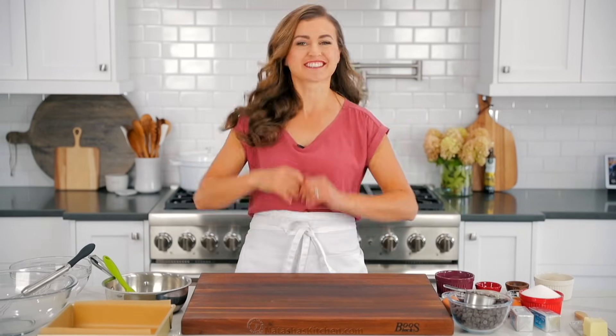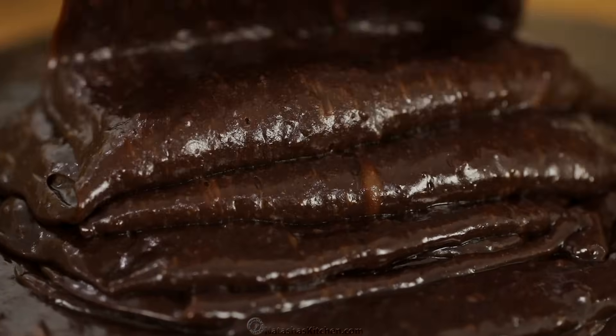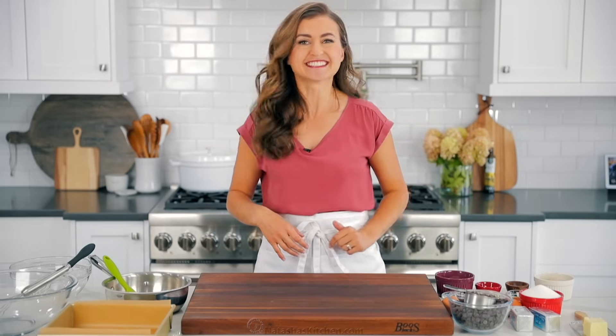Hey everyone, it's Natasha of natashaskitchen.com and today I'm gonna teach you how to make the best brownies you'll sink your teeth into. Stay tuned because we're sharing our best tips for moist fudgy brownies. You'll impress everyone. Let's get started.